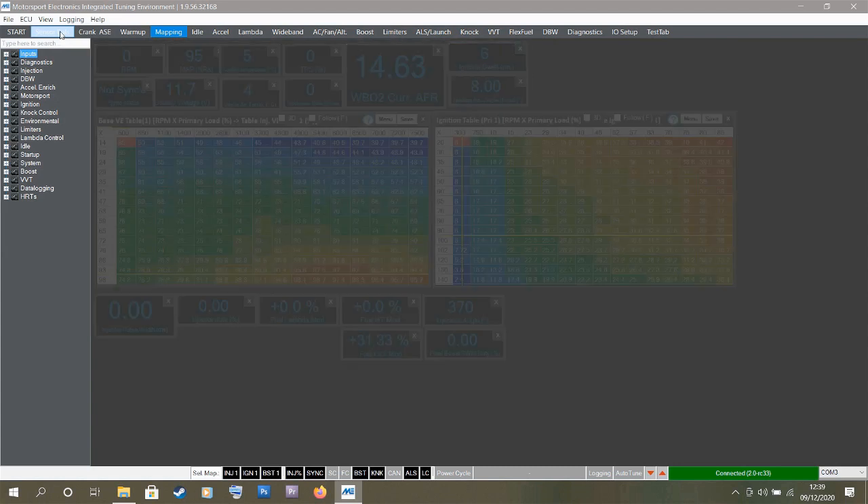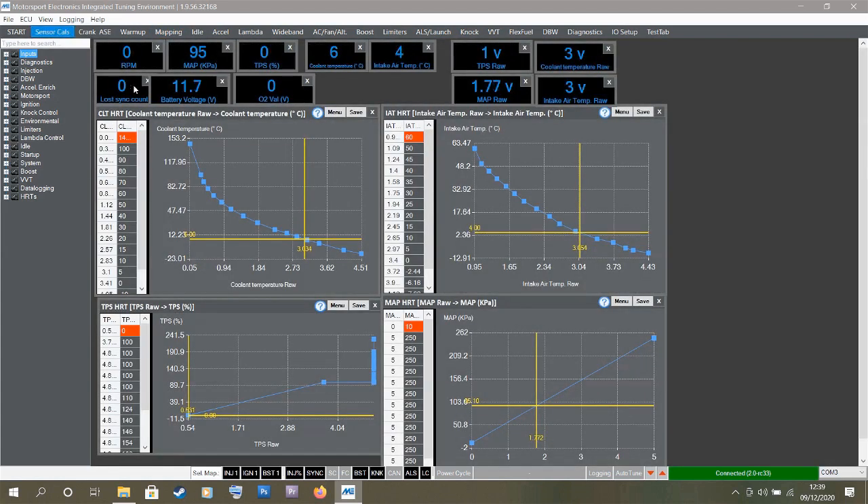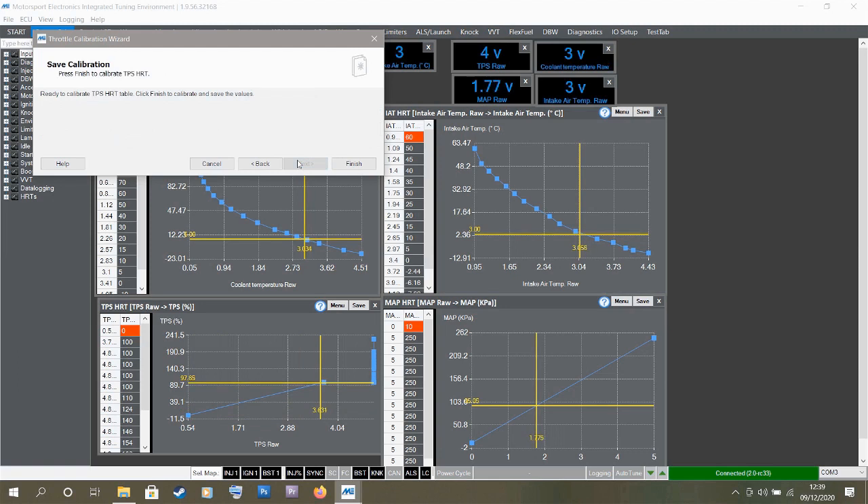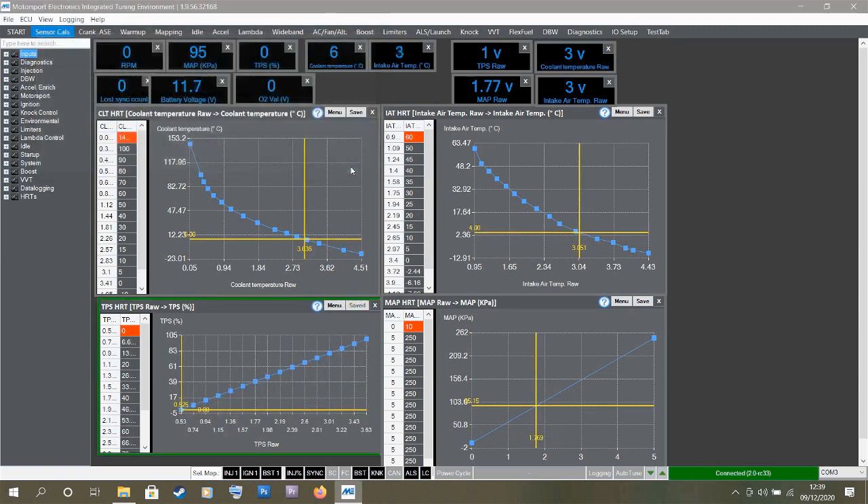There are a couple of sensors I want to calibrate before the initial startup. First is the throttle position sensor on the sensor cals tab. Depressing the throttle, you can see the crosshairs moving. It's calibrated but maybe not perfectly to this car. So going to ECU tab, then Throttle Calibration — follow the instructions: close the throttle, click Next, open the throttle foot flat to the floor, click Next, then Finish. That's calibrated.